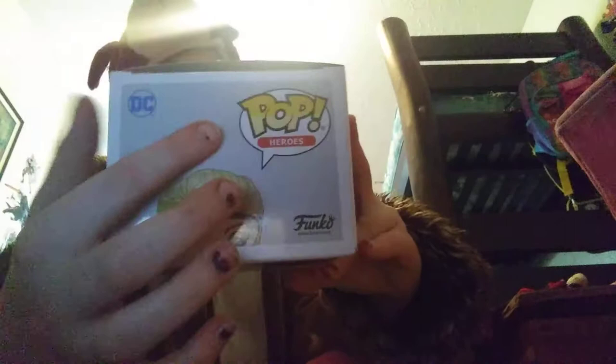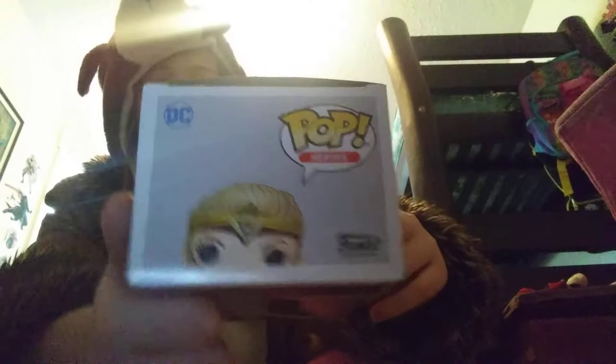Here we have the top of the box where it says DC Pop Heroes and has the artwork. It says Funko on the bottom side of the box. On this side of the box it says Pop Heroes, Ana Pod, and it has a number which is number 722 or 227.